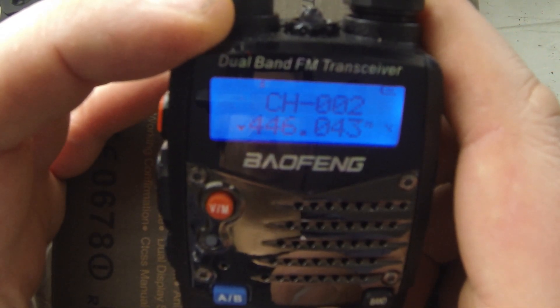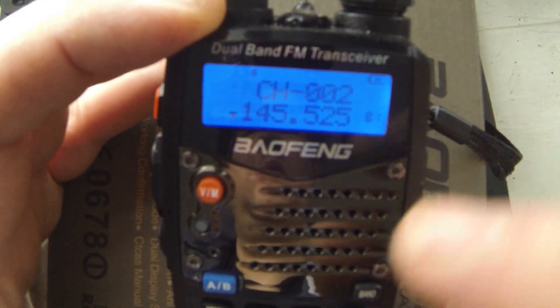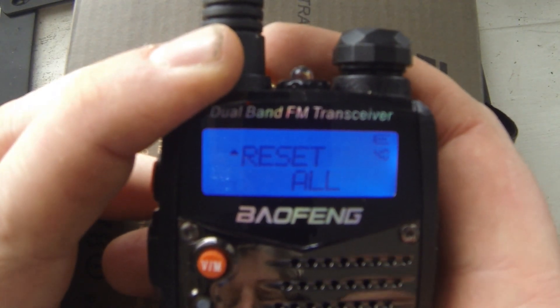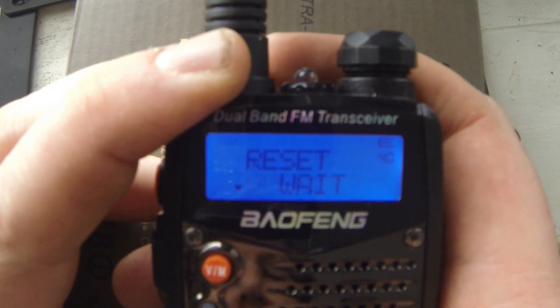Fortunately, the method to reset the radio is both easy and quick. Turn on the radio and wait for the display to fully load. Using the keypad, press the menu button followed by 4-0. Reset menu 4-2 will be displayed. Press the menu button for a second, third, and fourth time to enter and confirm the reset of both memory and settings.